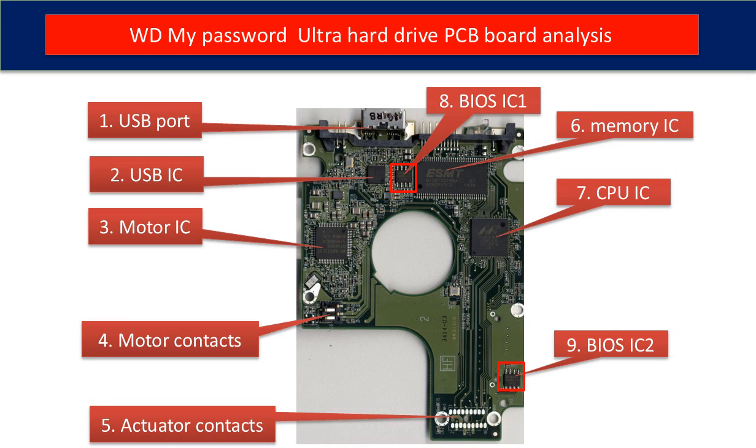Ninth, BIOS IC2. This is another BIOS IC on the PCB board. This data is unique. When you do a hard drive swap, you have to transfer these two BIOS ICs from the original board to the donor board. The rest of this video is going to talk about that in detail.